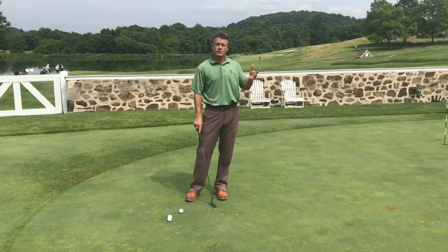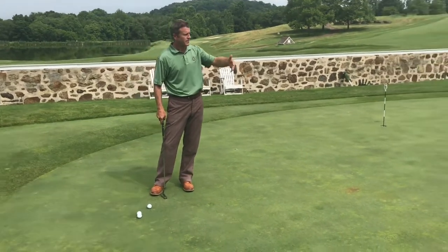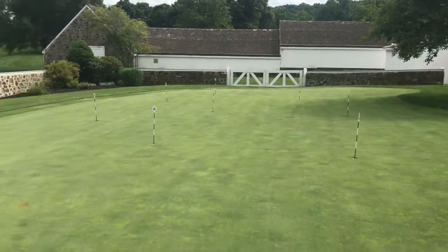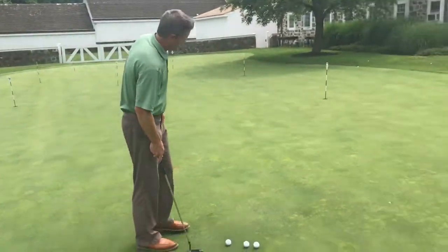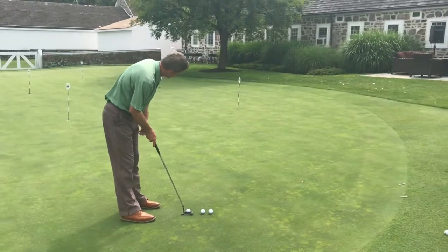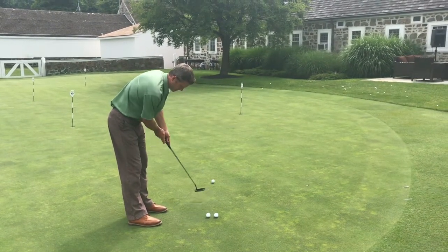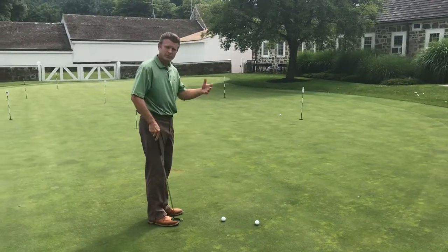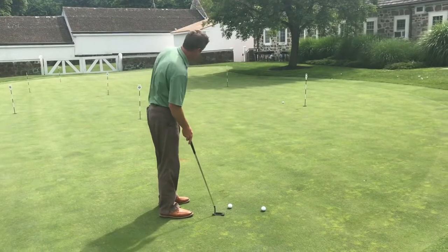You practice your three-quarters, but then you also practice your distance putts. So I've got about a 15-footer here, maybe a 30-footer, maybe a 40-footer. And I'm just going to practice all those three distances and work on my feel and my distance control. I'm going to try to get them all within one to two feet so that I'm not going to three-putt.